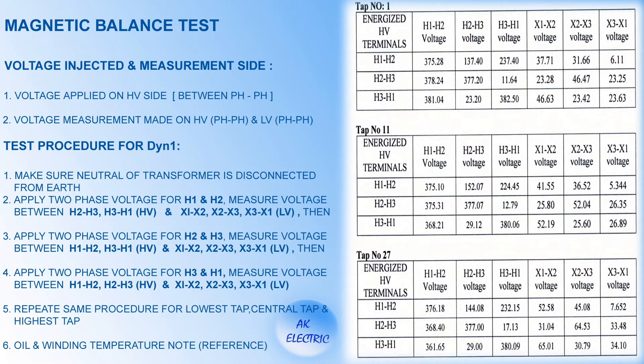Here the test procedure is shown briefly. On observing the test procedure, one can see that two-phase voltage is injected and voltage is measured on the HV side and LV side. As this transformer has 27 tap positions, the test is made for three different tap positions. Let's start analyzing the test report.